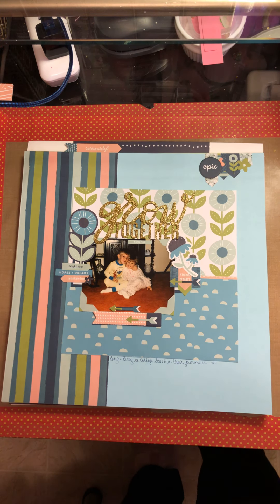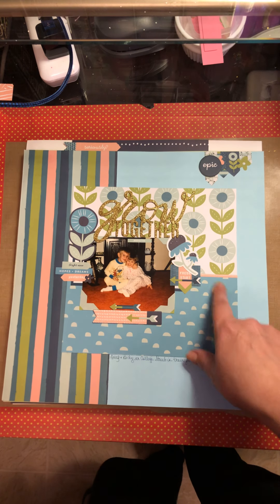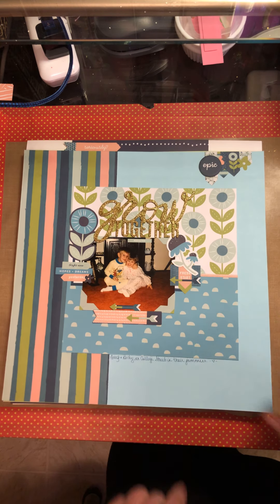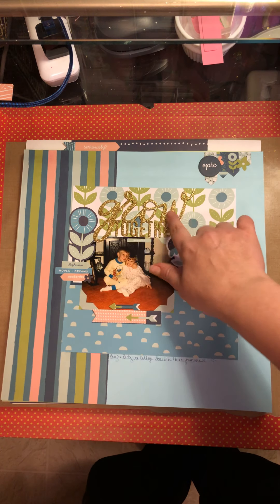The second layout used some more of the same pad. I used the backside of one of the pattern papers, cut into a new sheet, used the backside, some chipboard, and I did pull out this title.